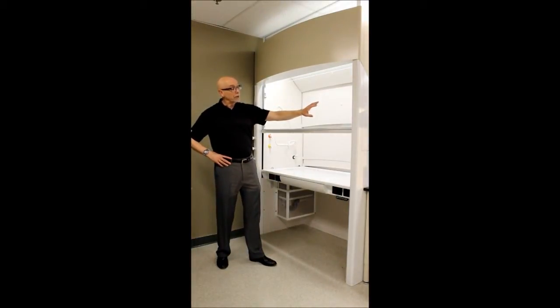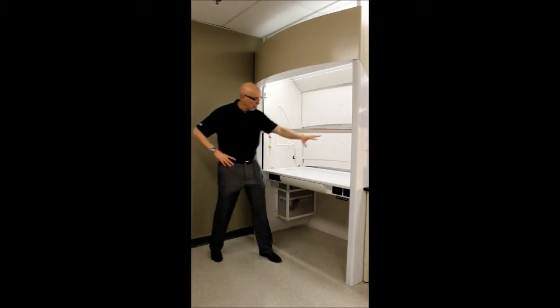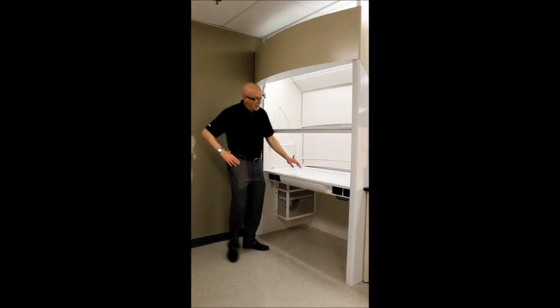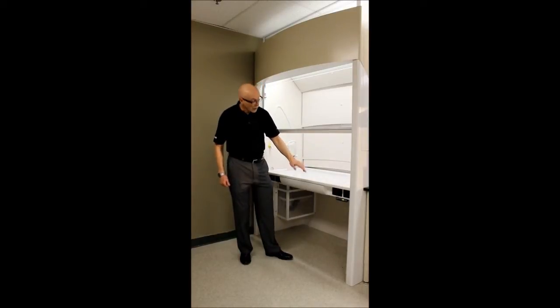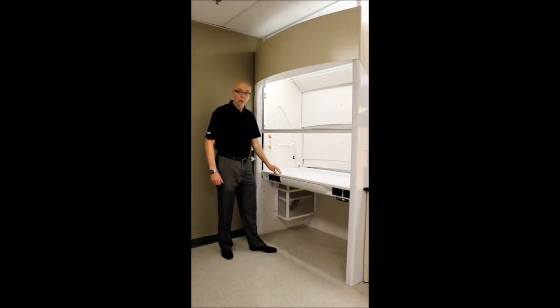Another key attribute of this fume hood is that it's very flexible and very adaptable. You can see that it comes with its own stand-alone frame, and it has a worktop that goes up and down at the push of a button. You can set it infinitely within 30 to 36 inches, and it also has three presets you can utilize if you know the exact height you want it at.